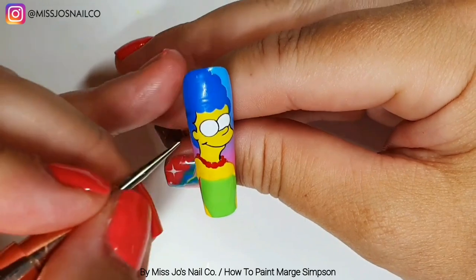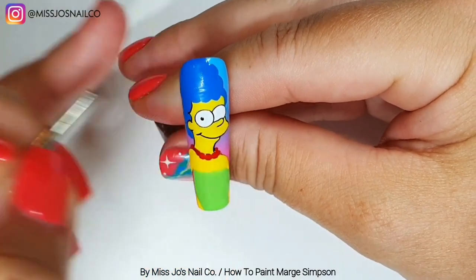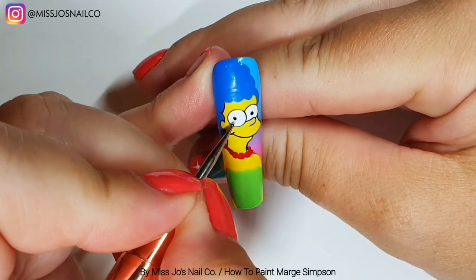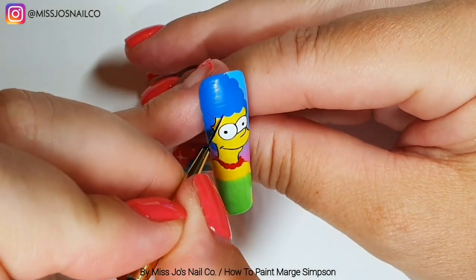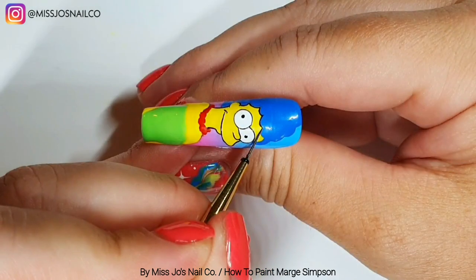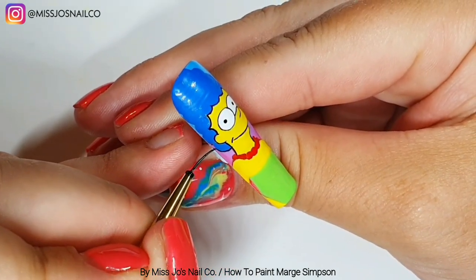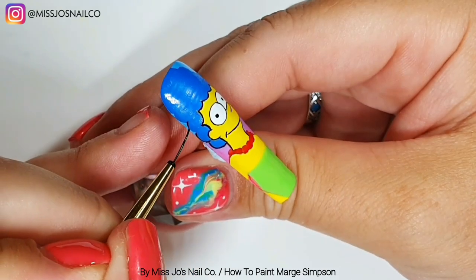I promised myself I would do this in one take. I don't have the patience — her eyes, her pupils, I did them too big. One is center but to the left a bit, and the other one's pretty much center. Then we're going to outline her hair. With Marge, because there was something not quite right, I feel like it might be the same with all of them because they're pretty plain.